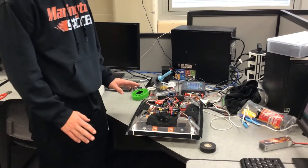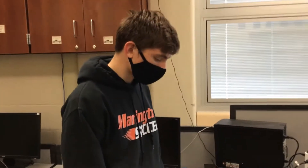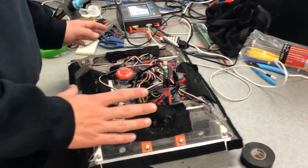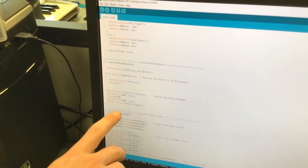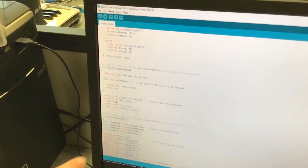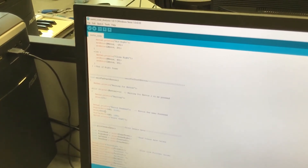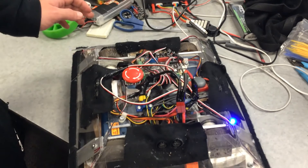This is our sumo robot with the cover off. We're going to verify the five-second start and the emergency stop button, so you can see how it works. In our code, we have 5000 milliseconds — which is five seconds — then the LED will turn off and the robot will start. I'll show you right here: hit the button and wait five seconds.